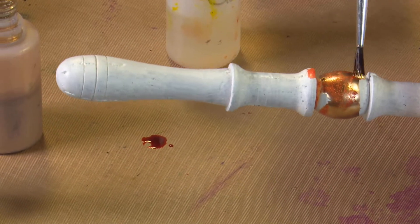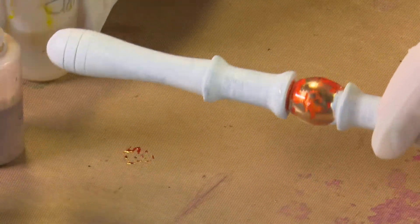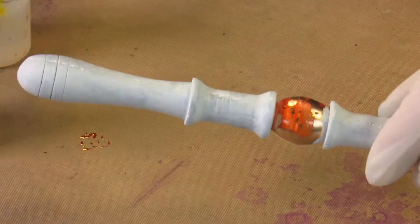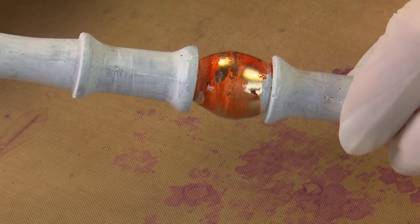So first I'm going to show you the Pinata colours we're going to be using: Calabaza Orange, and I'll actually use Brass rather than Gold, and some Tangerine. We might even pop some Sangria in there and see how it goes.